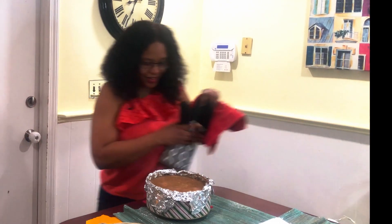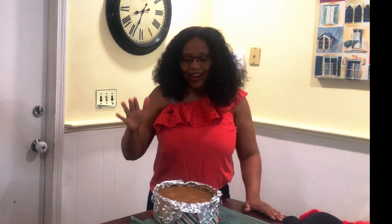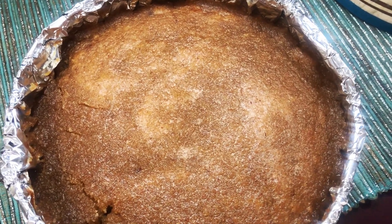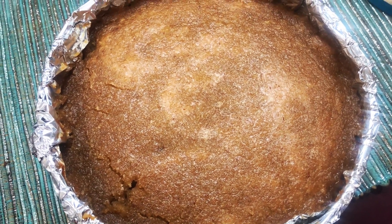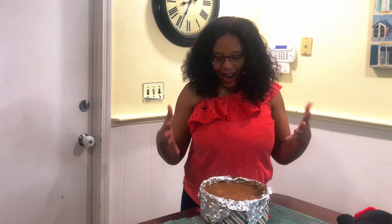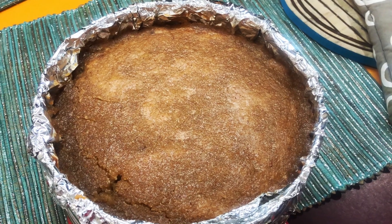It looks really good and it smells amazing! The sucky part is I don't eat this myself, but my family will enjoy it. Hopefully you will try it for your family or for yourself. Thank you for watching Jamaica Is a Series — remember to like, comment, and subscribe. I have to show you a close-up of this because it looks so good!